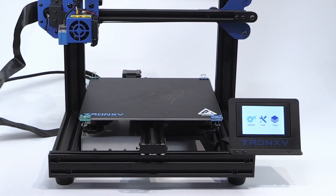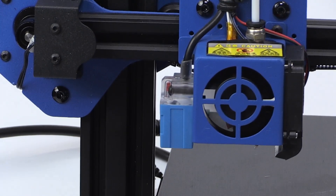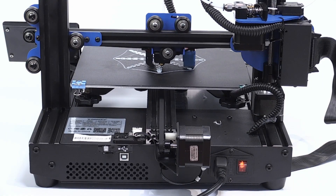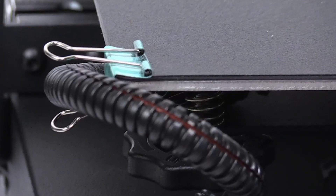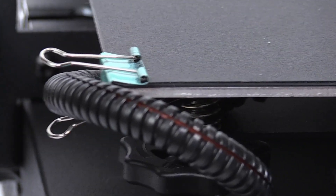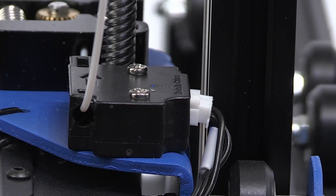The core specifications of this printer are that it can print up to 255 x 255 x 260 mm, which is pretty normal for a printer in this price range. It's also got a fast heating build plate that works on 24 volts, and it's got a filament run-out sensor — also something you see very often.